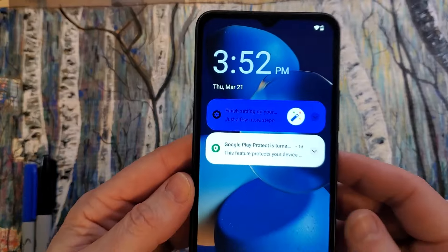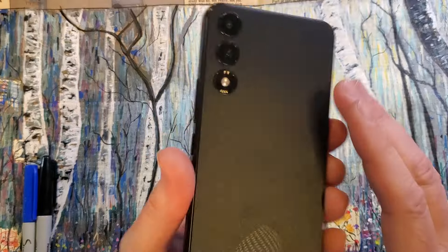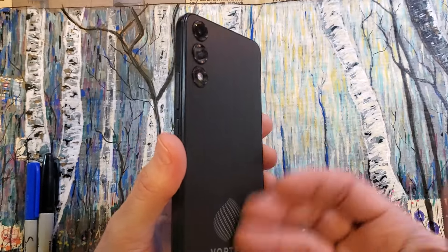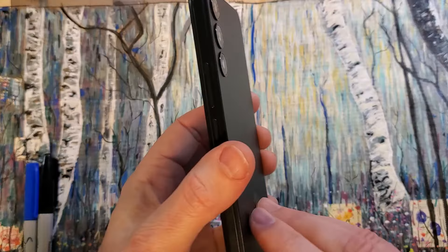You have the Vortex HD65 and you want to learn how to take the back cover off so that you can either change the SIM chip, add an SD card, or change the battery. Let's learn.